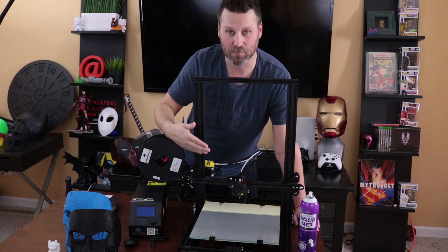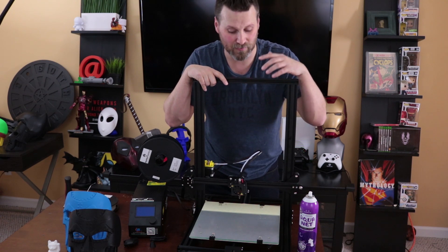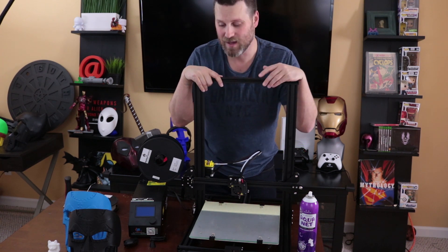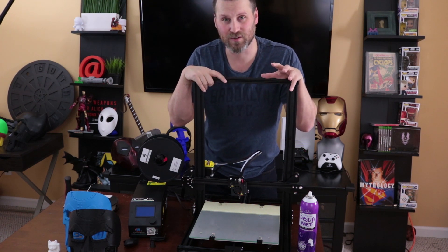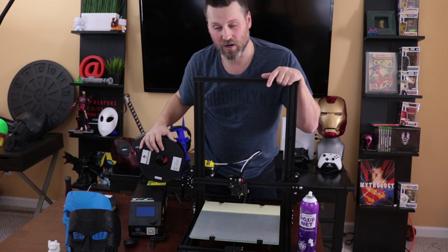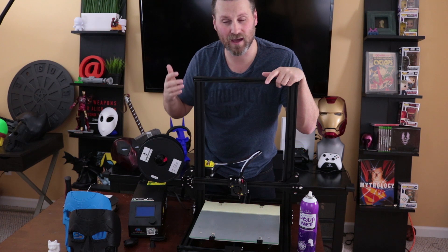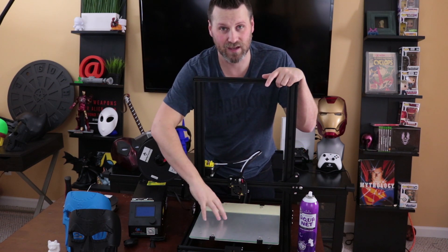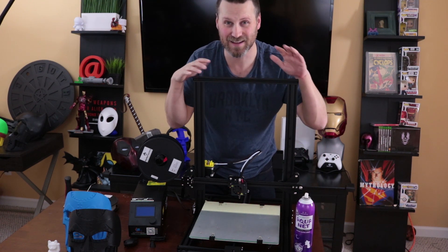I would definitely recommend picking up the printer. If you're in the market for a machine and you're doing cosplay specifically, this is what this machine is going to be building for me — much larger props all in one piece, doing 2 to 3 day prints. Up next, I'm planning on printing a full-scale helmet and seeing how that turns out with the updated settings. I just need a new spool of PLA. Also, with this printer I can not only print with PLA, I can print with ABS, which I was not able to do previously because my other printers don't have a heated bed.